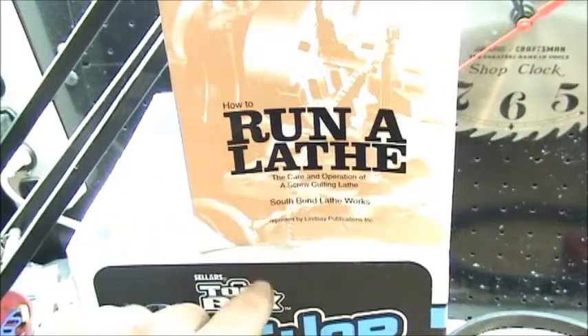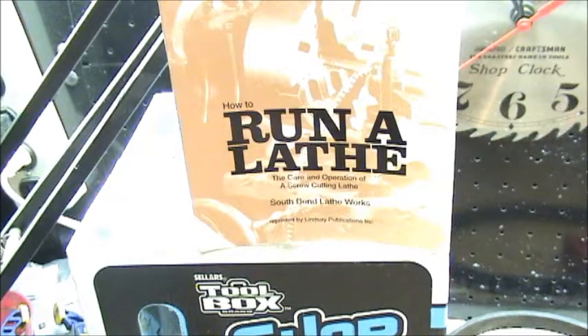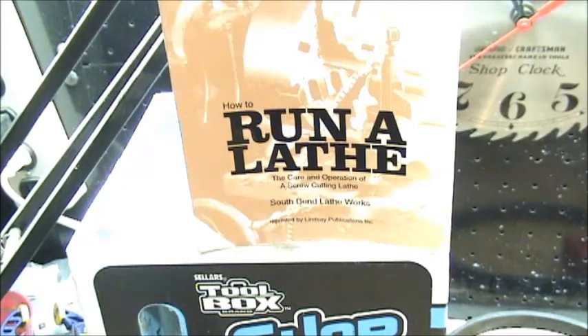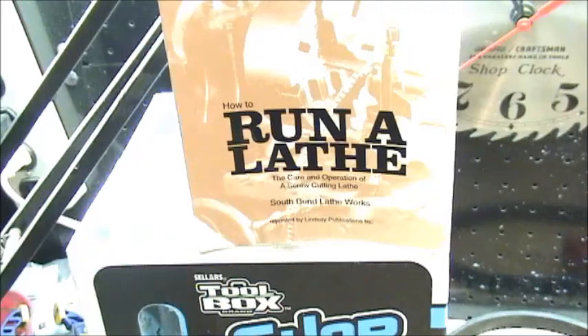This here is South Bend's 'How to Run a Lathe,' which if you don't have this, I suggest you get it. It has a lot of information in there — a lot of tool grinding and a lot of different test methods. It also has speeds for different materials and the actual speeds attainable by the different South Bend lathes. It's a very good book for anybody starting on a lathe or even if you've been running one for a while.